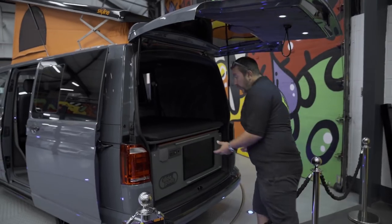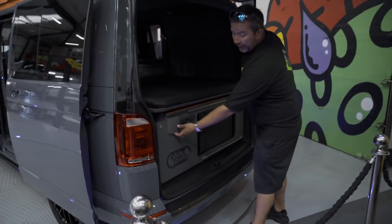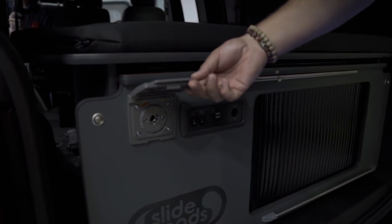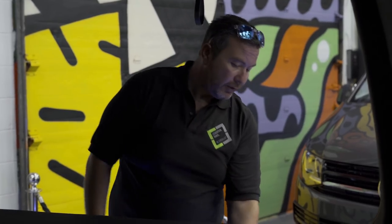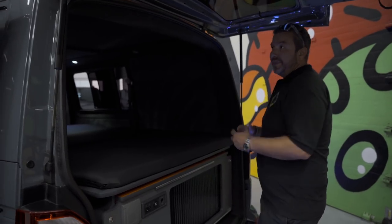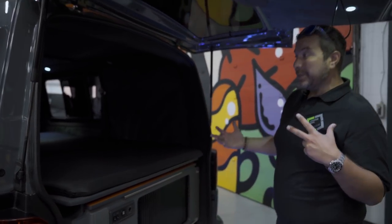When you come in and look here, you've got a little foot shower - you plug the shower in there. There's a big water tank at the back, a few little USB sockets, lights, and what have you.